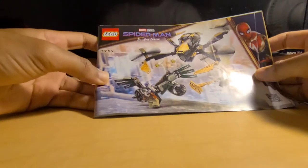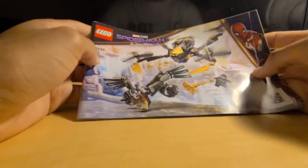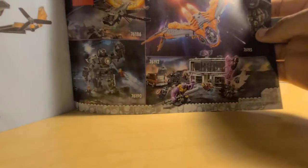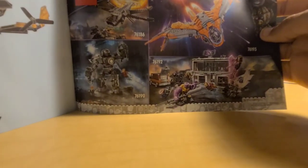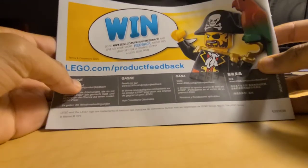Moving on to the instruction booklet — it's the standard booklet for a $20 set, a 200-page instruction booklet. Inside you've got standard building operations. Skip to the back and you've got the piece count, and on the page before that you've got the final build. The advertisement is for the September wave. That looks great, and on the back you've got the wings section.